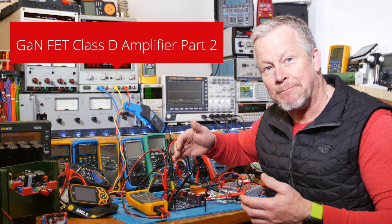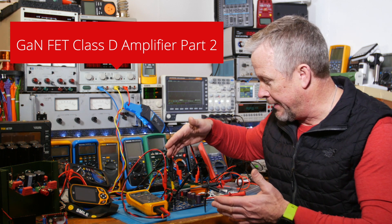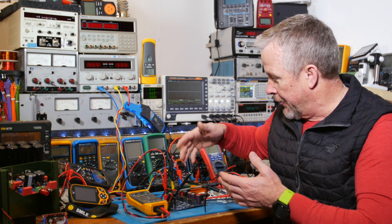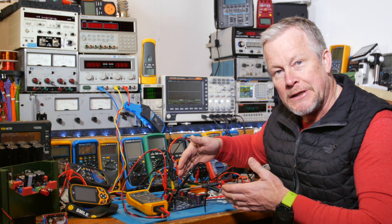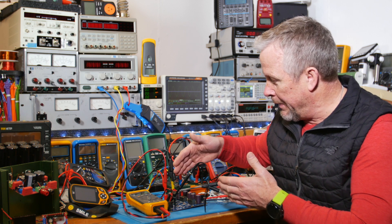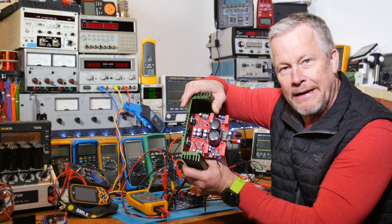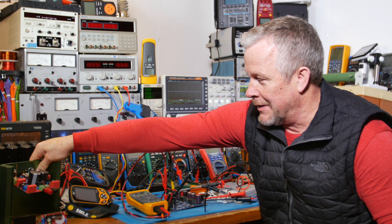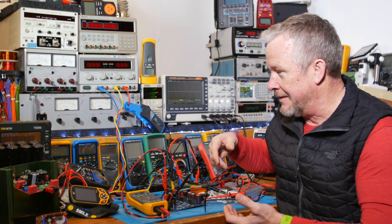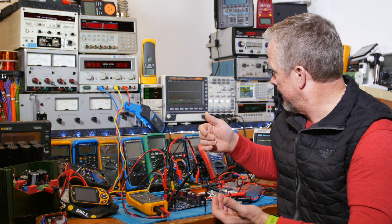Hey guys, this is part two. If you haven't seen part one it'll make more sense, because I kind of show the setup of the scope and power supply and so on. We bring up the power supply, look at the card, the schematic, kind of go through that. This one we're going to run at full power — probably a little bit over — and see if we can do it without a heat sink. So unlike the Class A/B that needs a nice heat sink, we're going to see if this Class D, especially with the GaN FET, can run without a heat sink.